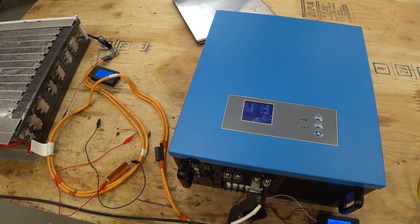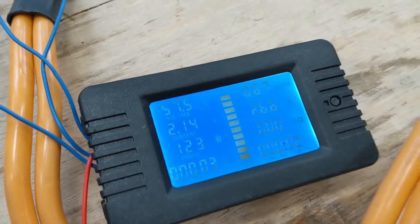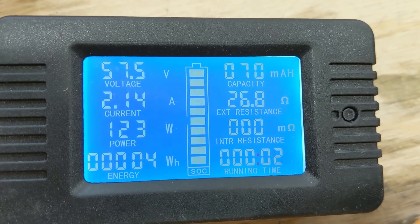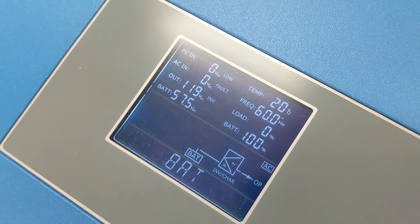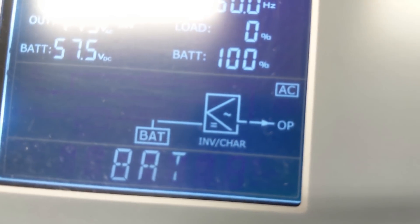There we go — we just started up. With nothing plugged in it looks like we're using 123 watts. It's outputting 119 volts AC at 60 Hertz — exactly what we want — and it's got a cool little display too.